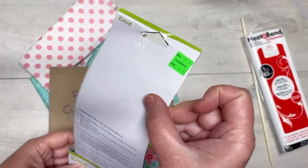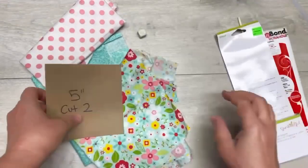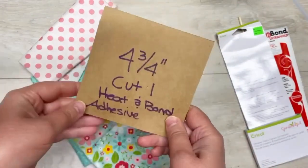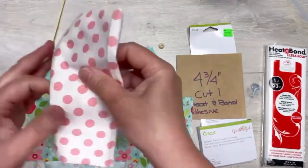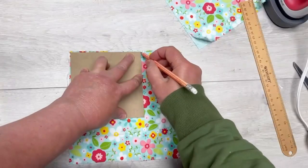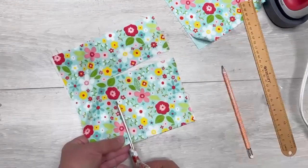First of all, can we just acknowledge I got this fabric on clearance for $4.97 at Michael's? I have a five-inch square that we're going to cut our fabric out of, and a four and three-quarter inch square that we're going to use with our heat and bond. This heat and bond I got at Joann Fabrics — it's the ultra hold.